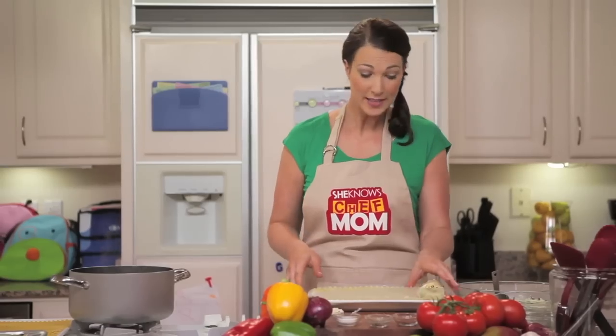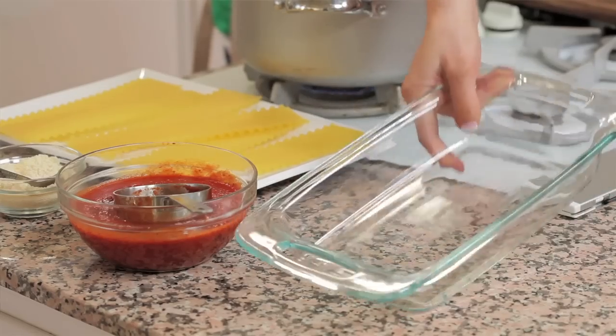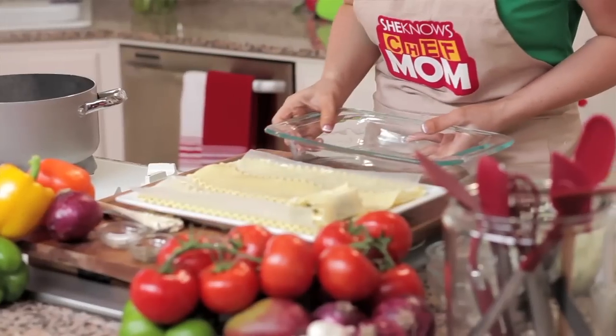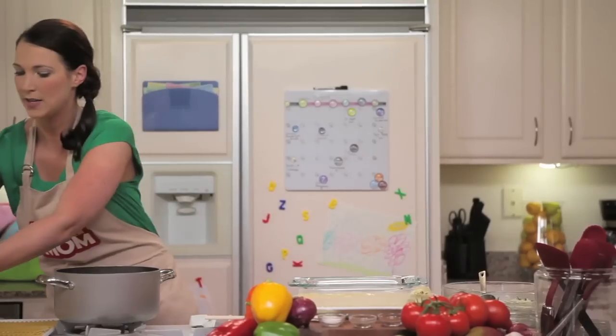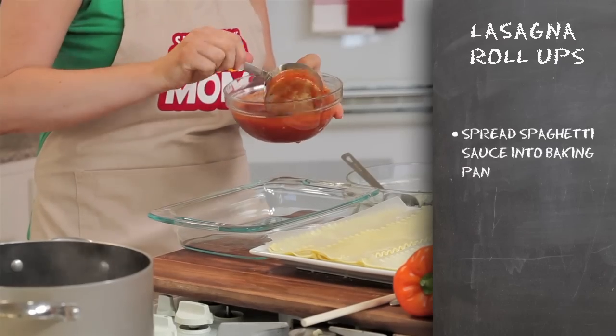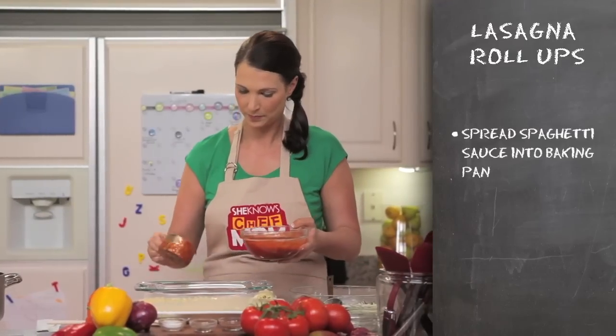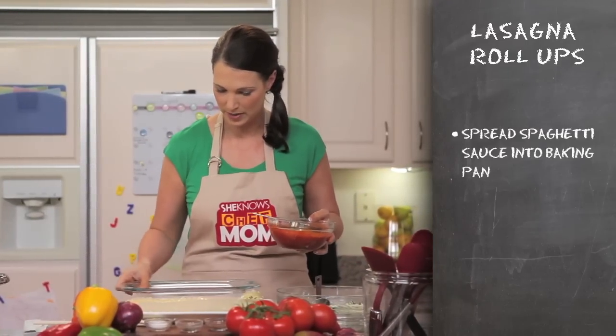Next, you'll need some spaghetti sauce and a baking dish. So we will grab this dish right here and our spaghetti sauce. I'm just going to dump about a cup of this sauce into the middle of the dish and shake it into place.